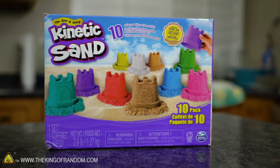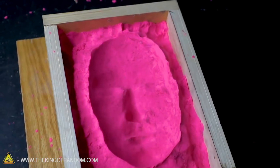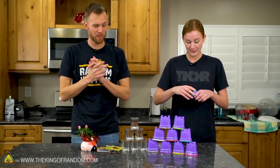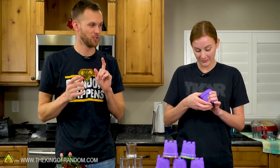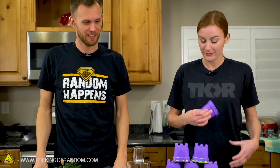We've done a few experiments with kinetic sand in the past, mostly making it or boiling it. We casted a gallium face in it, and that didn't work very well. That's alright. We've got a new experiment with kinetic sand today, and we want to see if it is possible to grow living plants in kinetic sand. We're about to find out.